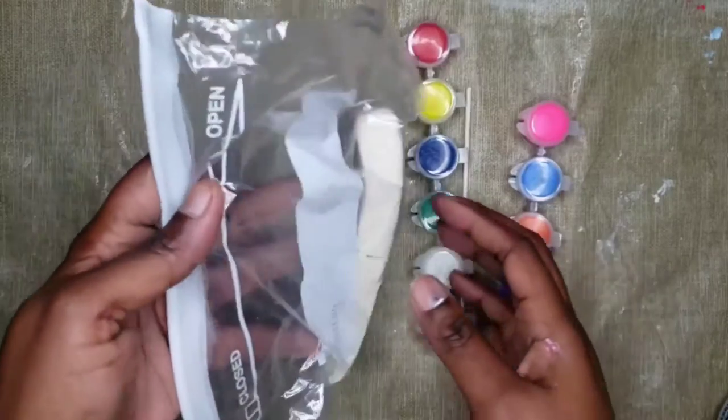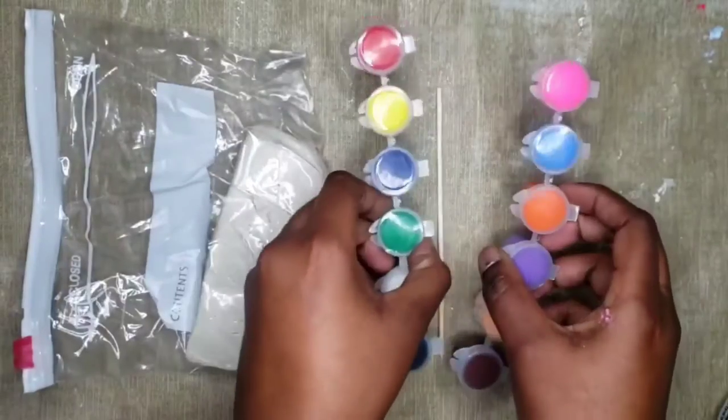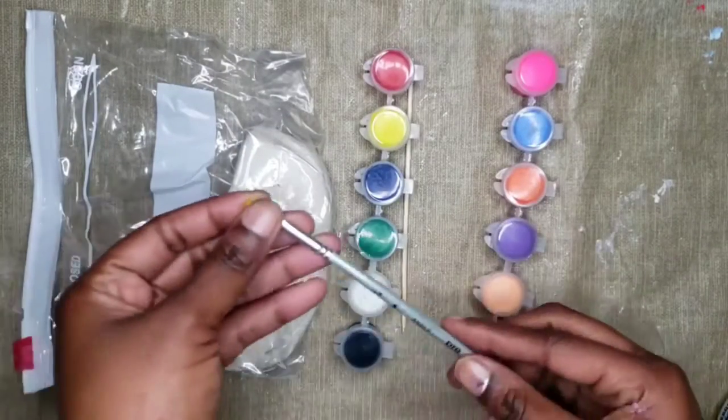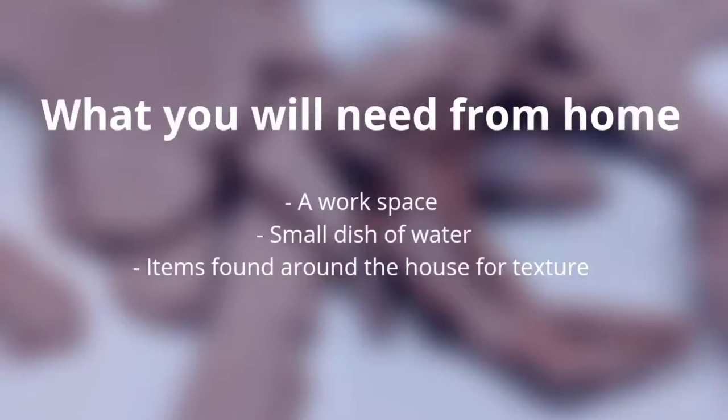What came in your kit is air dry clay, acrylic paint, a skewer, and a paintbrush. What you will need from home: a workspace, a small dish of water, and items found around the house for texture.